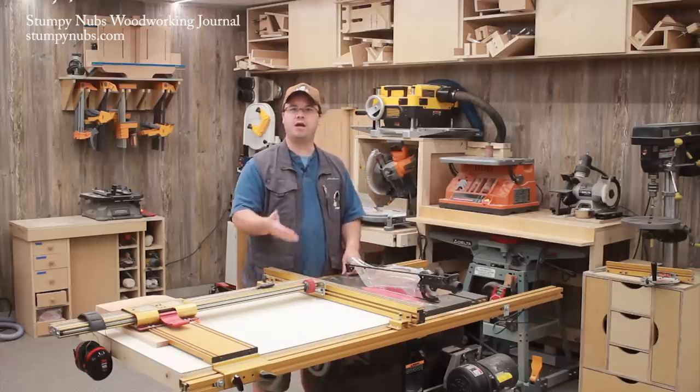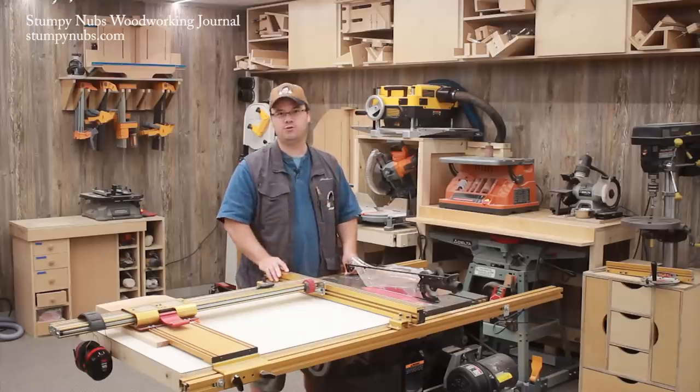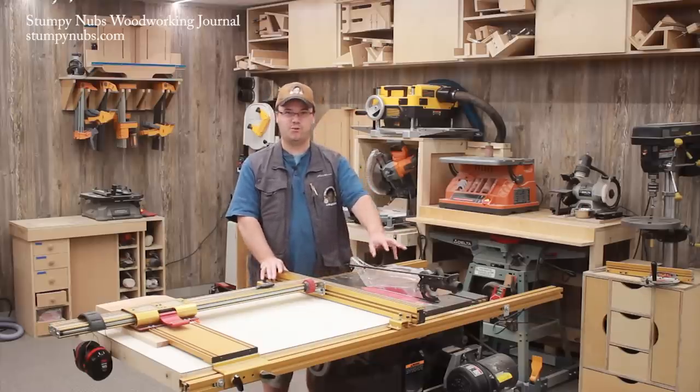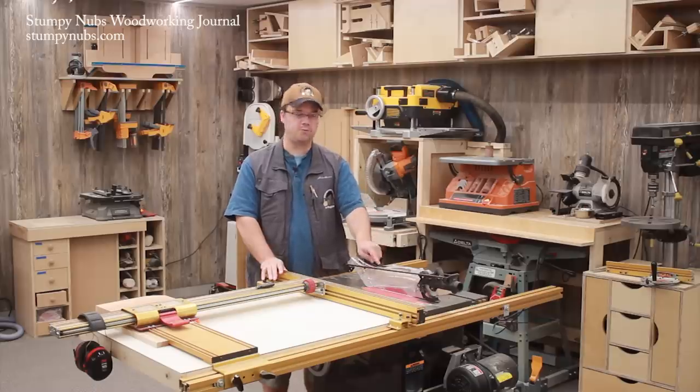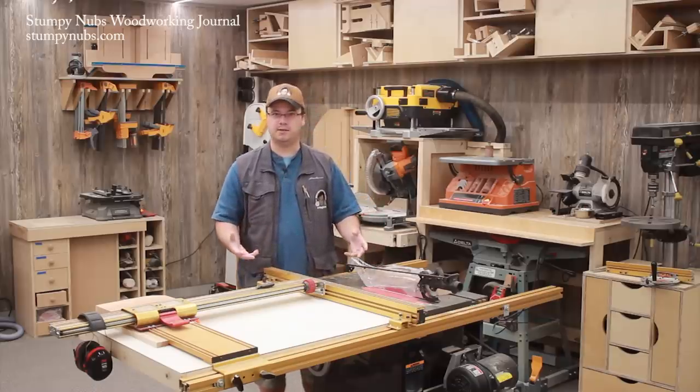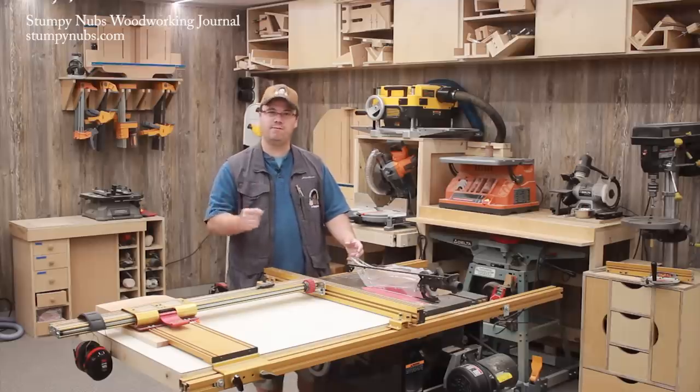I don't need to feel the wind coming off a fully exposed blade to remind me that this is a no-hand zone. Just as I don't need to remove the guard from my jointer to see how dangerous those blades are. If I neglect to respect this no-hand zone around the blade, it's not going to be because the guard was hiding the danger and lulling me into some sense of complacency.